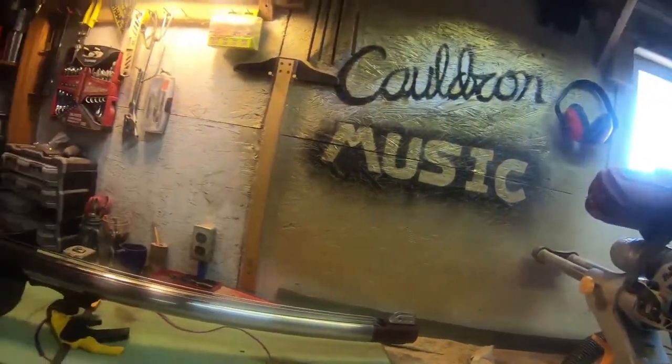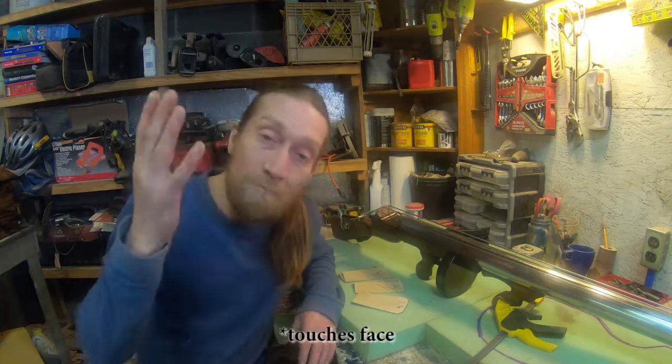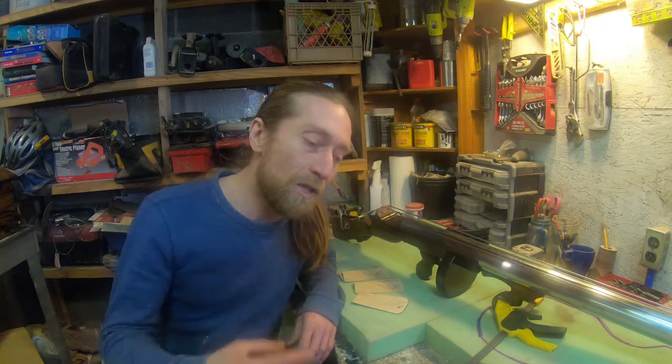What's up, everybody? Welcome to the Cauldron Music Biohazard Update. We're a solid week or so into the official COVID-19 quarantine, and the public seems to be handling it in a pretty reasonable and responsible way, so that's pretty cool.